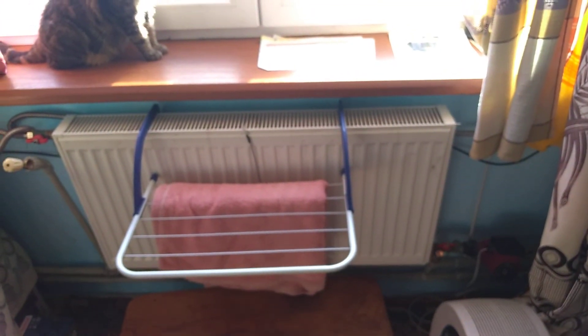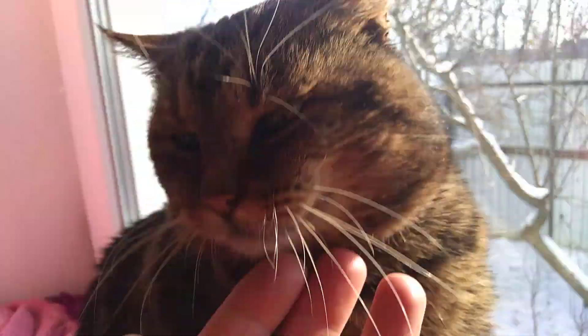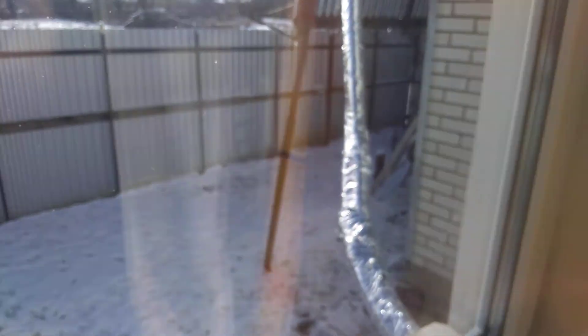Friends, thank you for watching, and say bye-bye to my cat. Everything that you need is just a little bit of sun, and it doesn't matter if it's cold outside or not.